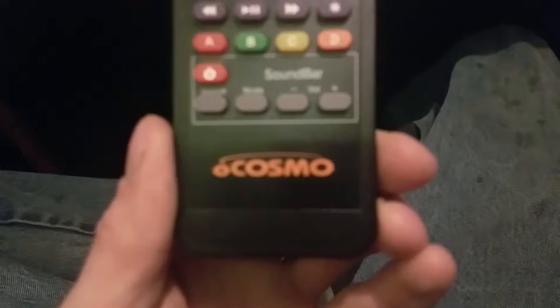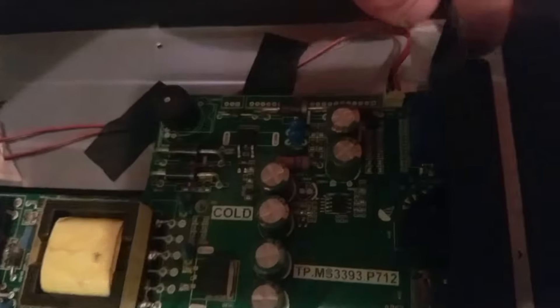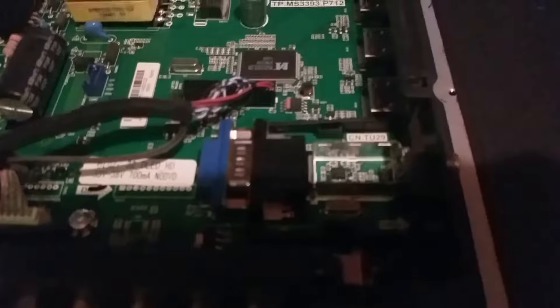My Ocosom TV stopped working last night — the backlight went out. I took it apart and figured I'd at least test voltage and check some stuff out. Looking at the LED driver, it puts out 20 volts, so the panel is just toast. But I noticed something a little weird.